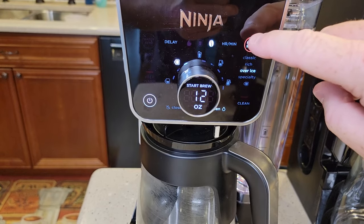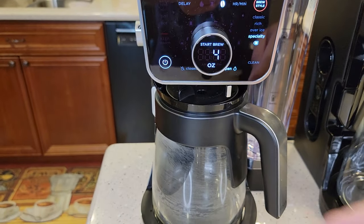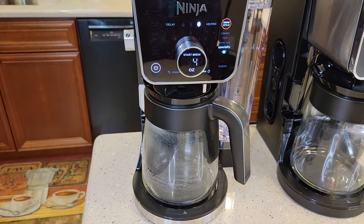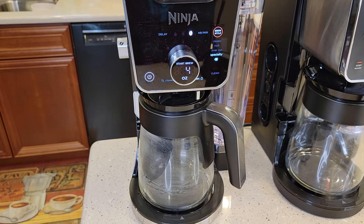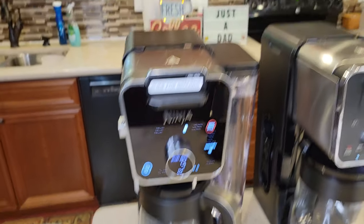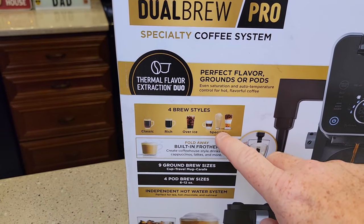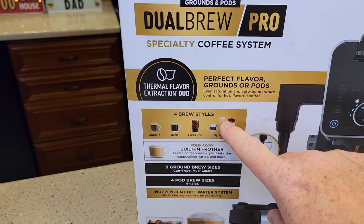So let's talk about specialty brew. This one will do a specialty brew, which is a four-ounce coffee — a really concentrated coffee. Some people may call it like a coffee shot. It mimics like an espresso, it's just a really concentrated coffee. And you can put it with specialty drinks like cappuccinos and lattes. They do claim that this one will do four styles.